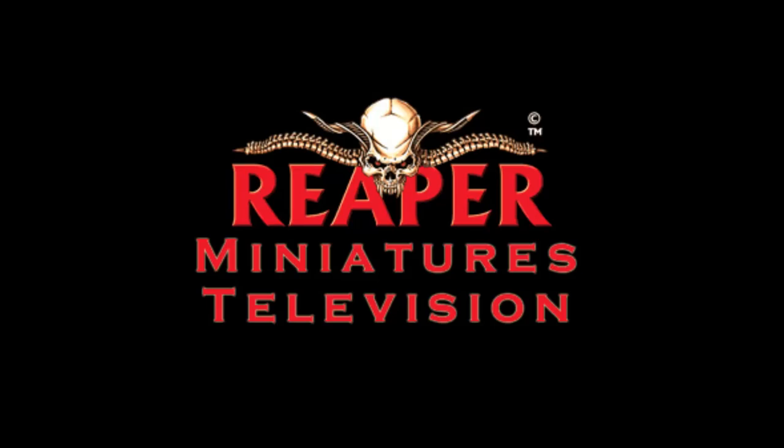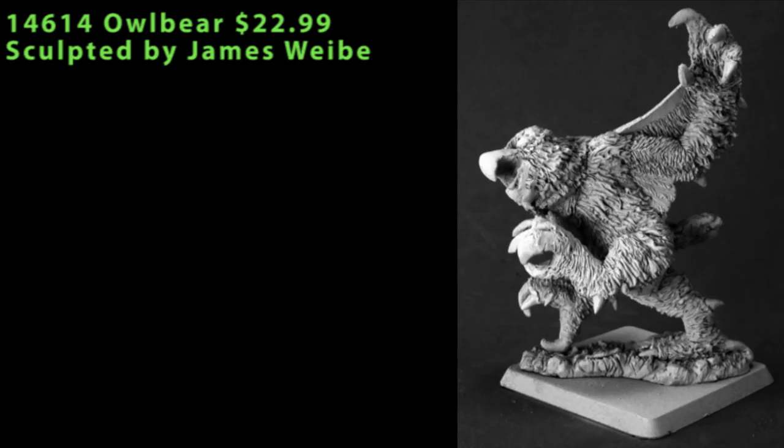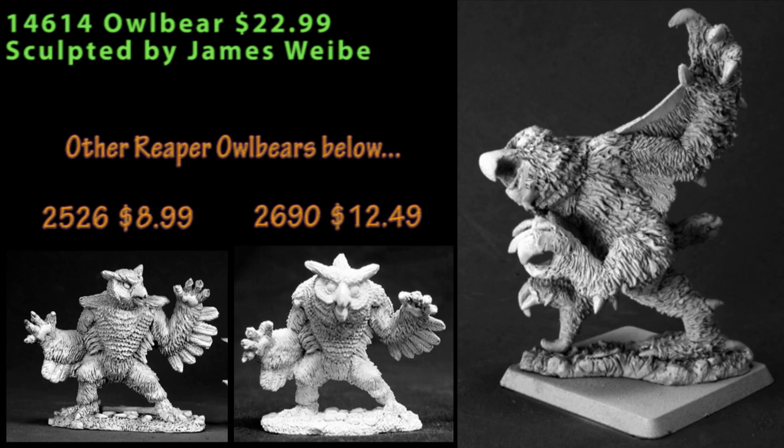Hey folks, welcome back to Reaper Minis TV. We're going to start off this episode with several Warlord blisters, and the first one is the Owlbear that we looked at the green of several episodes ago, but it is out now.